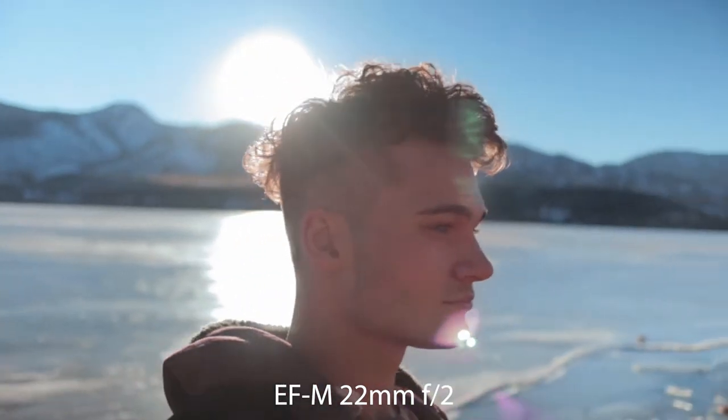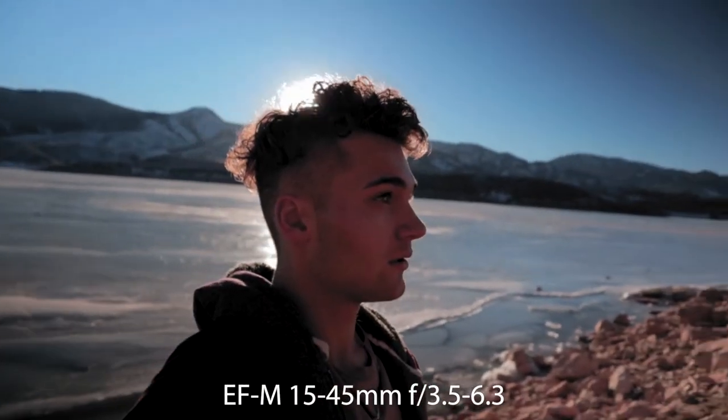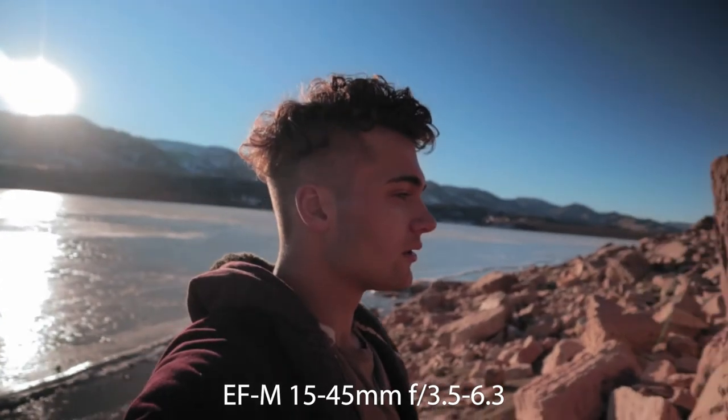The kit lens I have is a 15 to 45 millimeter F3.5 to 6.3, which means the aperture is a little bit slower and isn't as good in low light. A lot of my videos are shot in the evening, so I wanted that better range. Plus, 22 millimeters is a slightly more zoomed-in vlogging style, and I'm willing to give up some zoom range for the better capabilities.